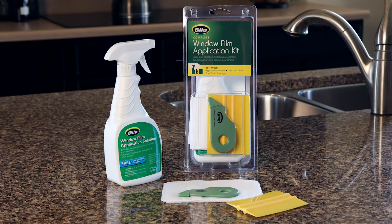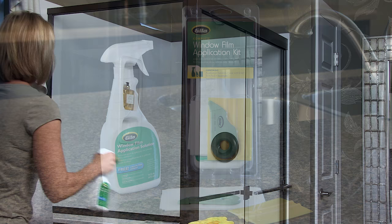The window film application solution included in your Gila complete window film application kit was formulated to optimize cleaning and film application. It was also formulated so that you can easily make more if you're running low mid-project.